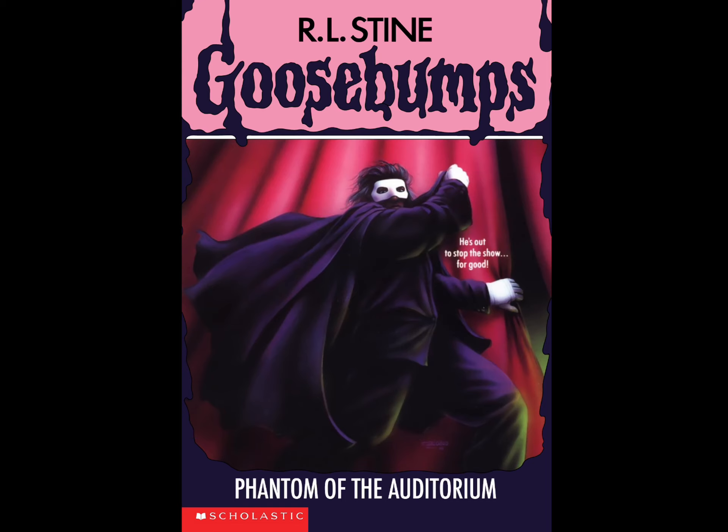That's a pretty good front cover - pretty simplistic but good. It makes you want to read the book; it suggests some kind of mystery. That's how we're introduced to this book, Phantom of the Auditorium.